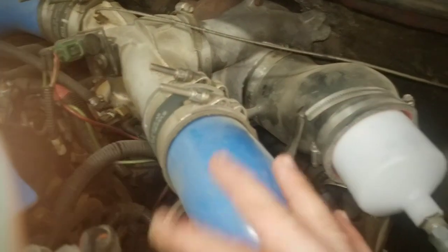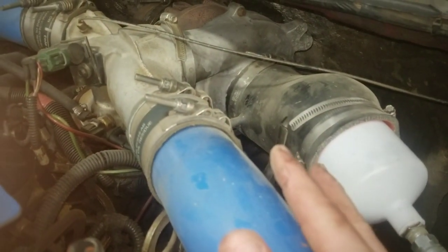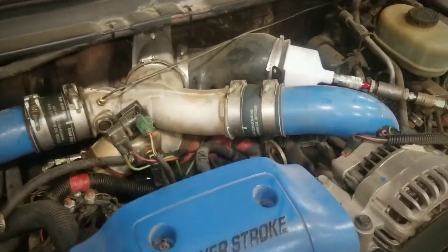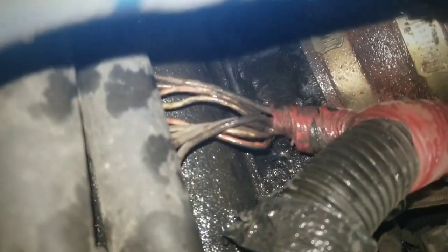I'm gonna apply pressure, try to find some leaks, and then walk you through it. I have air going in and you can physically hear a lot of leaks — I'm pretty sure my plenums are shot or possibly boots down there. Spraying the passenger side: boots are fine. Trying down at the plenum — oh, look at that! Things like that, the boot's not sealing and the plenums are leaking like crazy.